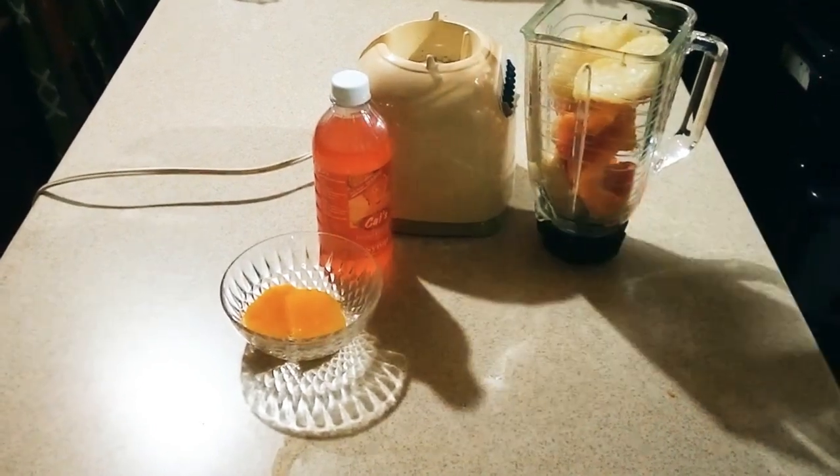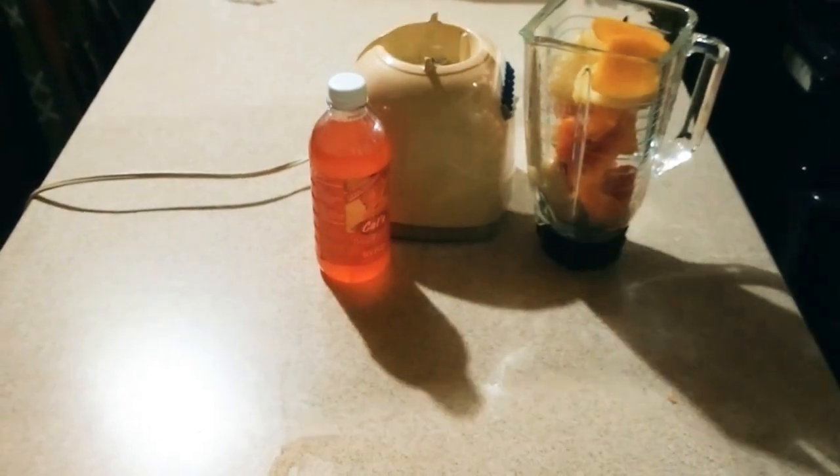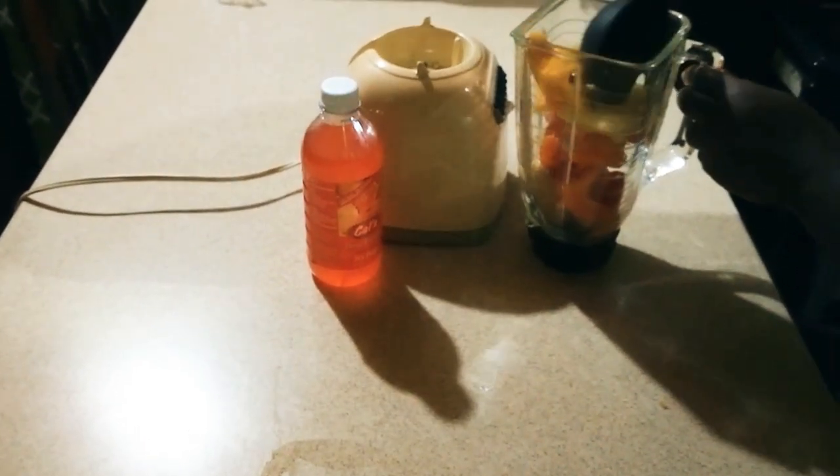Then I'm going to use some pineapple — just two slices of pineapple — along with my mango. Let's just push everything down in our blender.